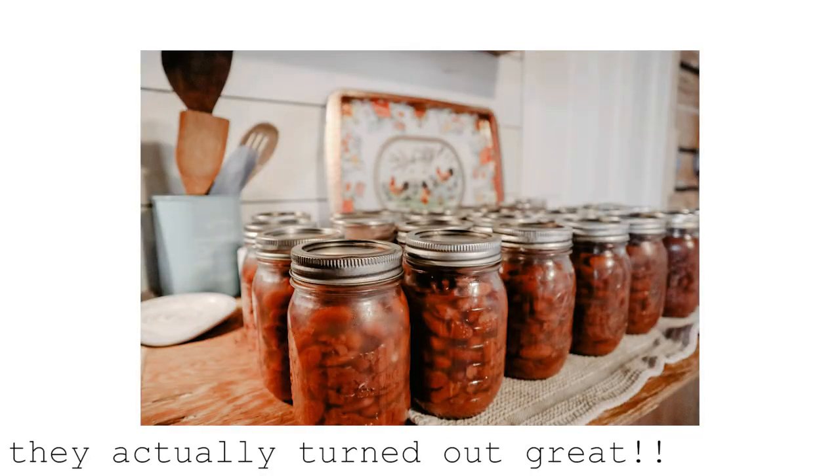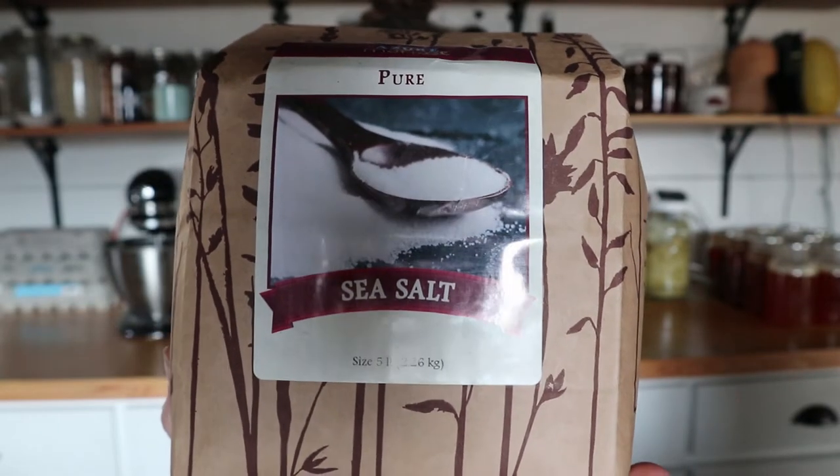I got five pounds each of kidney beans, pinto beans, and black beans. I'm planning on trying to can beans for the first time this year, so I'm going to can a bunch of dried beans. I already have a stock of dried beans I use here and there, but I'm terrible at remembering to soak them 24 hours ahead of time, so I decided I'm going to try canning them. We'll see how that turns out.